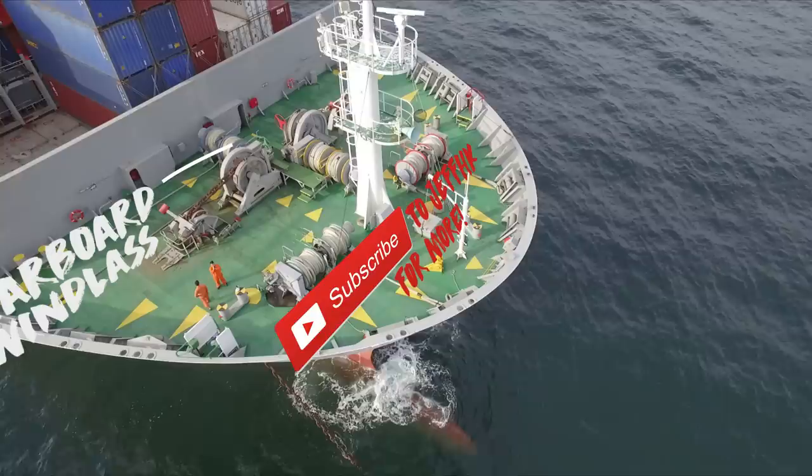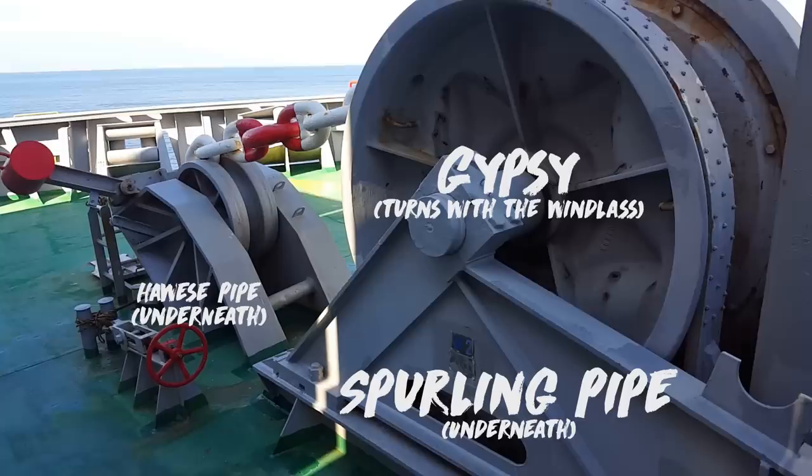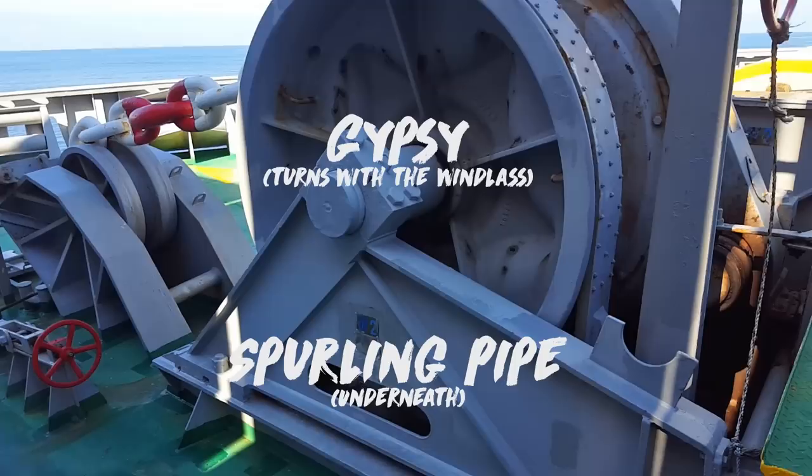Now at the forward station, we've got two anchors, one on each side which can be lowered or heaved up, controlled by the windlass. The anchor chain leads up to the hawse pipe, through the windlass, down the spurling pipe, into the chain locker where it is stored.